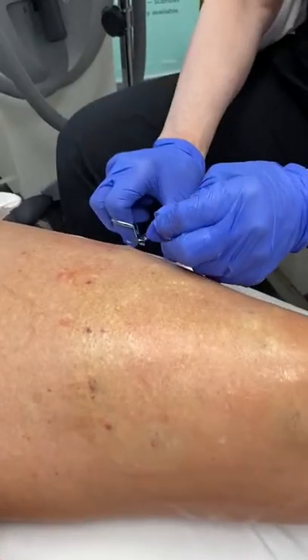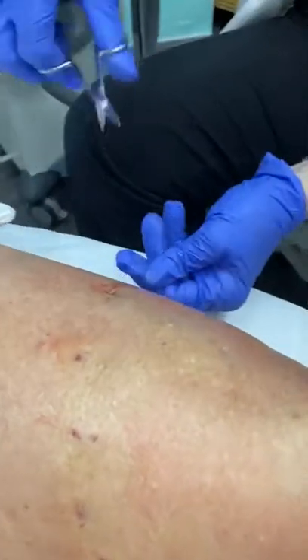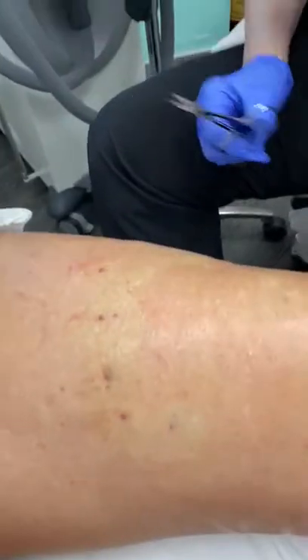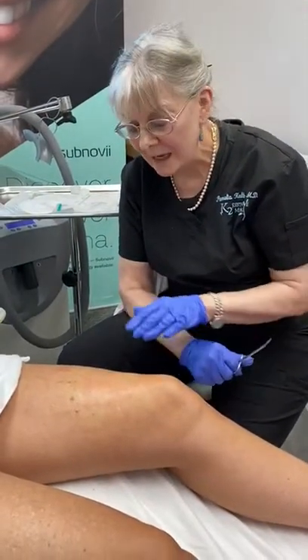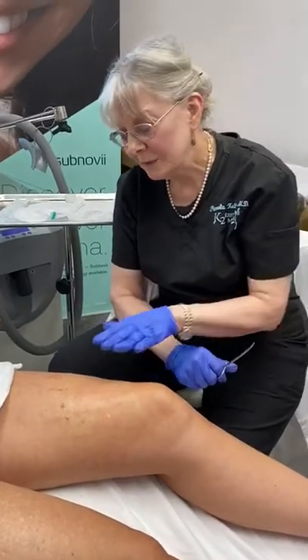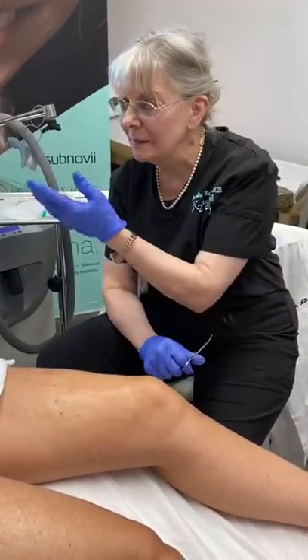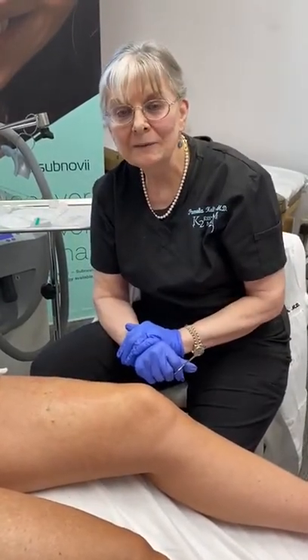It's a very easy process and nobody knows but the person who has them done that they've had them done. That's just simple and easy and how we do thread lifts for above the knee. If you would like to explore this, or threads anywhere else in the body, your face or your neck, give us a call at K2 Restorative Med Spa, 205-255-1232.